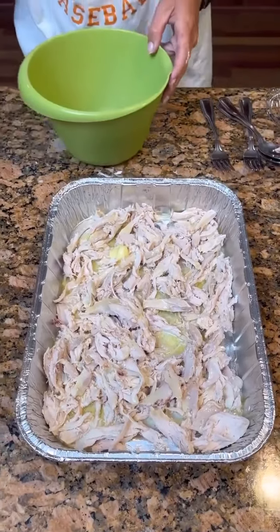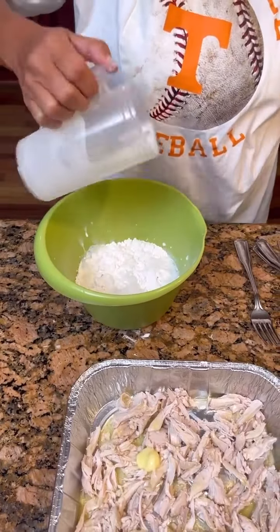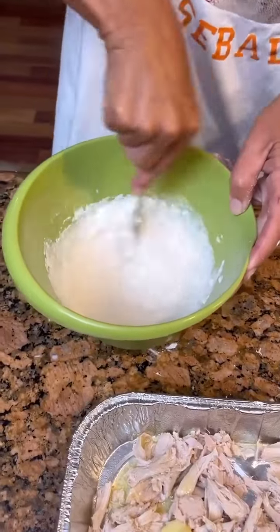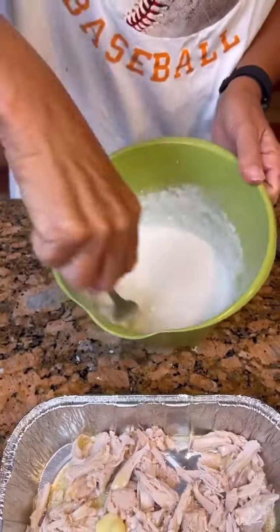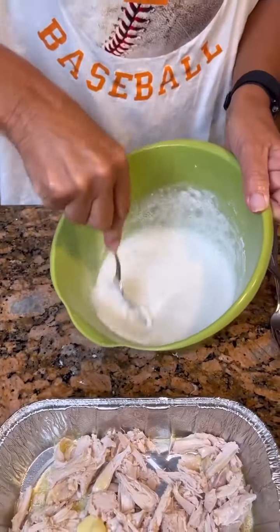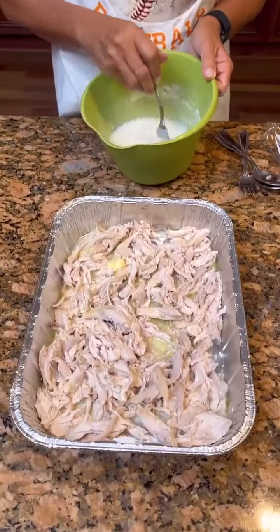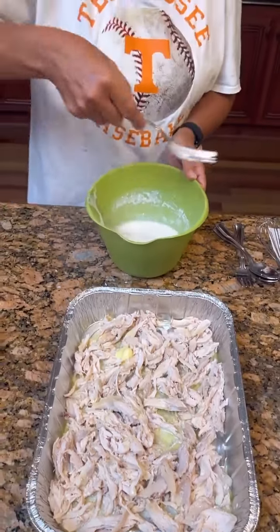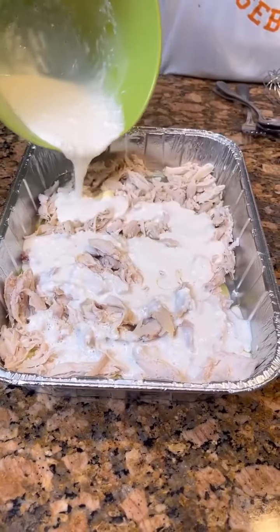Now you're going to take one cup of self-rising flour and one cup of whole milk. Put those in there and mix them up. So this is like the crust? Yes, this is like the dumplings — it's called chicken cobbler. What makes a cobbler a cobbler? I'd say all the breading. Like blackberry cobbler — you make that just the same way. Instead of chicken on the bottom, you put your berries, a cup of self-rising flour, cup of milk, and a half cup of butter. Now that you've got that mixed up, pour it over the chicken. Do not mix it.